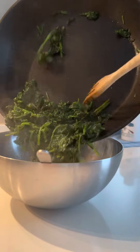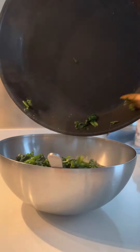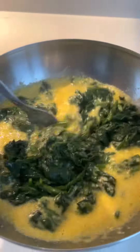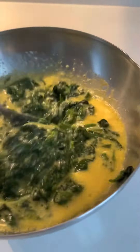And yan, then ilagay na natin yung spinach. Yung spinach, ginisa ko yan sa bawang lang. Ayan, mix it well. Mix, mix, mix.